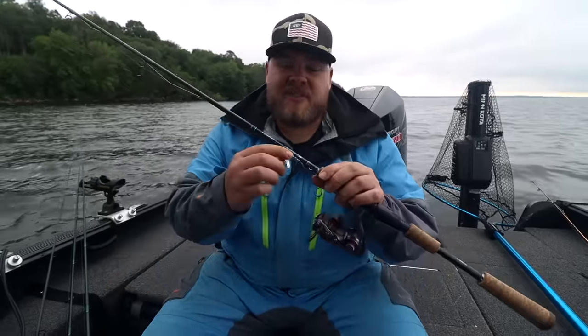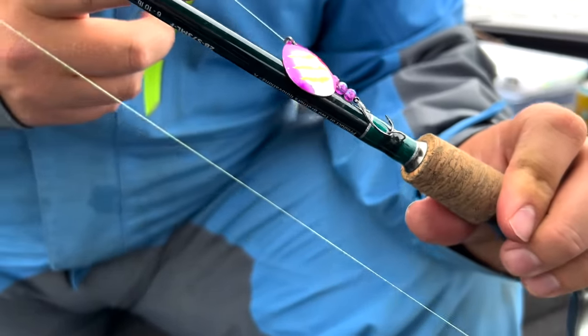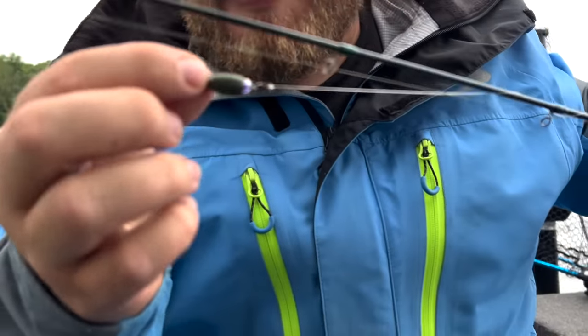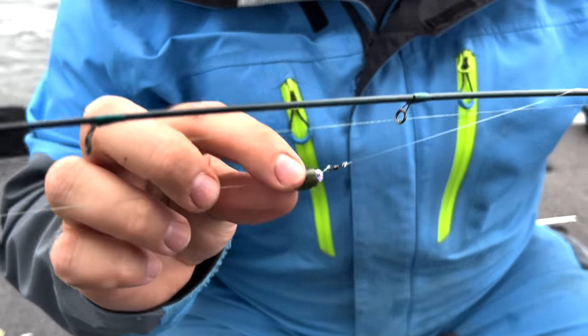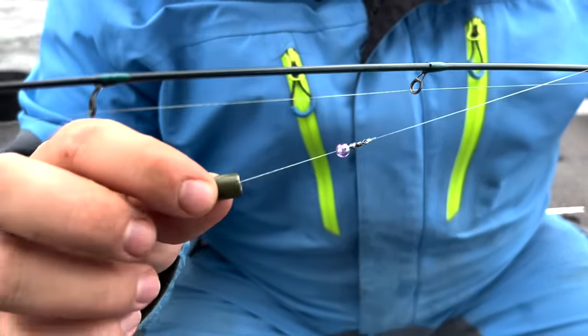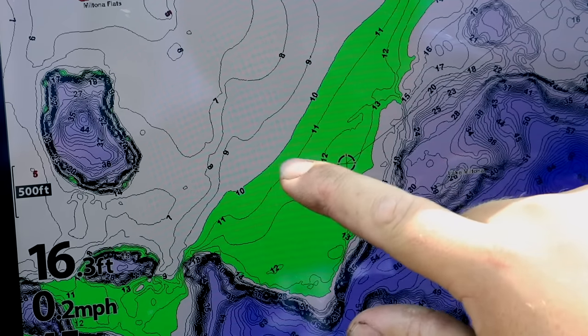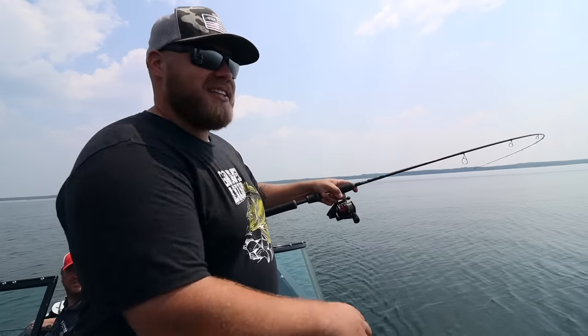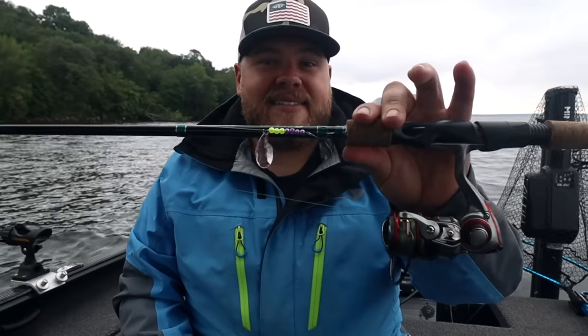Number four keeps the trolling going, but this is going to be up shallow — spinner rigs with little bullet weights instead of the big giant bottom bouncer. I'm using light bullet weights anywhere from an eighth of an ounce to maybe a half ounce, going up on shallow weed flats. Same idea as the bottom bouncer: you're covering ground where you don't know exactly where the spot-on-the-spot is. You might have a half-mile-long weed flat in nine to ten feet of cabbage and you're just covering water, trying to get those walleyes to hop out and grab your bait. If you get bit again in the same spot, that's when you start breaking it down. It's clutch for covering shallow weed water where you can't graph those walleyes.